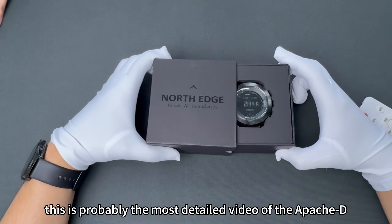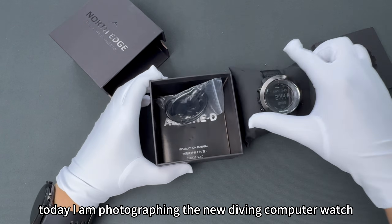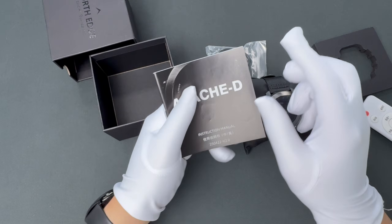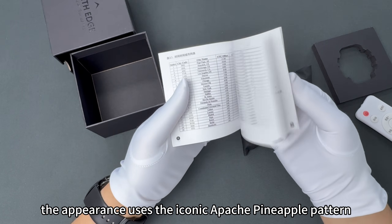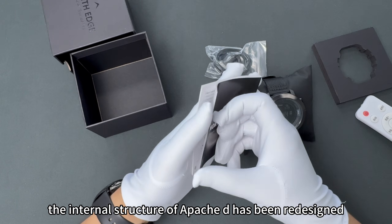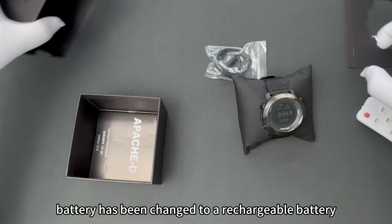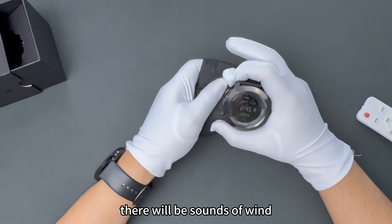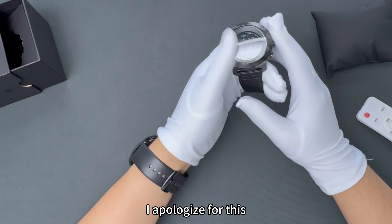This is probably the most detailed video of the Apache D diving computer watch on all video platforms. Today, I am photographing the new diving computer watch Apache D released by NorthEdge. This design is an upgrade of the Apache family style. The appearance uses the iconic Apache pineapple pattern dial with mineral-tempered glass. However, the internal structure of Apache D has been redesigned, and the button battery has been changed to a rechargeable battery. Special note: because it is raining heavily today, there will be sounds of wind and thunder in the background, which may affect the viewing experience. I apologize for this.